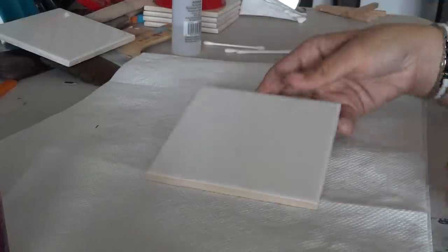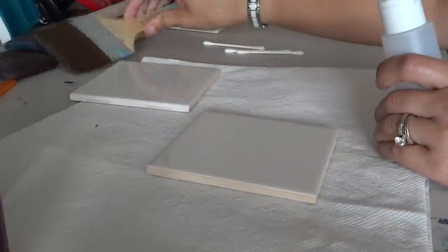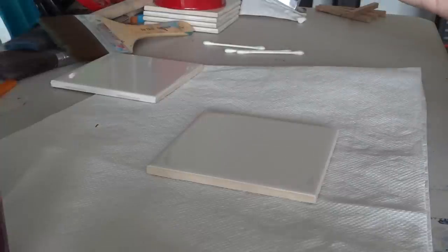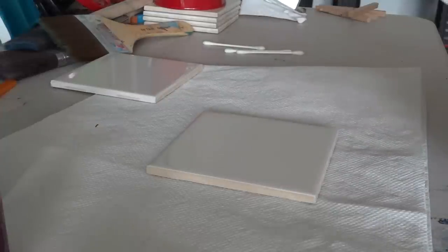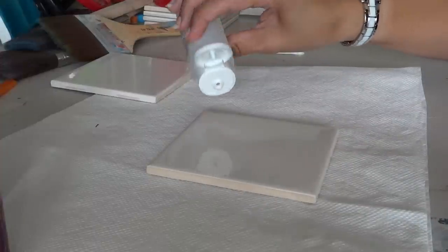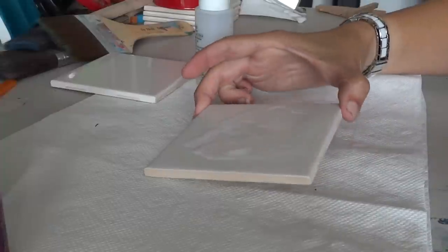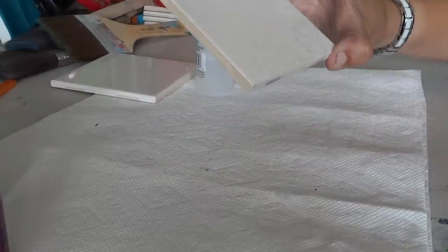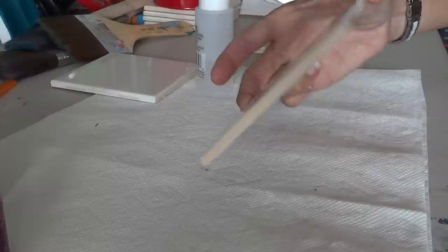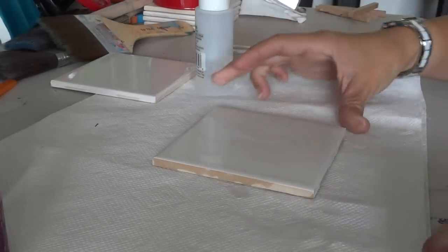We're going to start off with just your basic tile. These come pretty cheap — I got these for 16 cents each. I added some alcohol into one of these little containers, just your typical rubbing alcohol, and then I put it onto my tile and just roll it around so it gets on all the pieces. The alcohol dries fairly quickly so you want to start working with it as quick as you can.